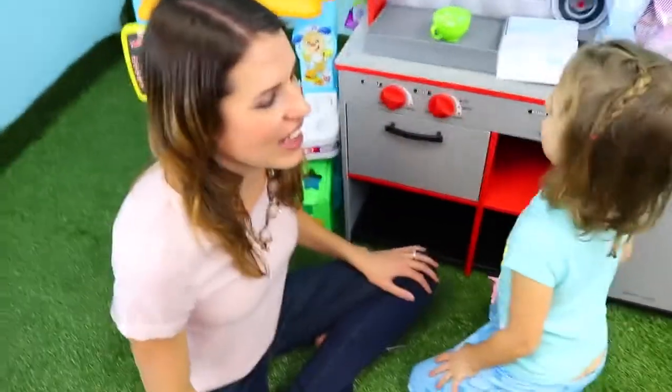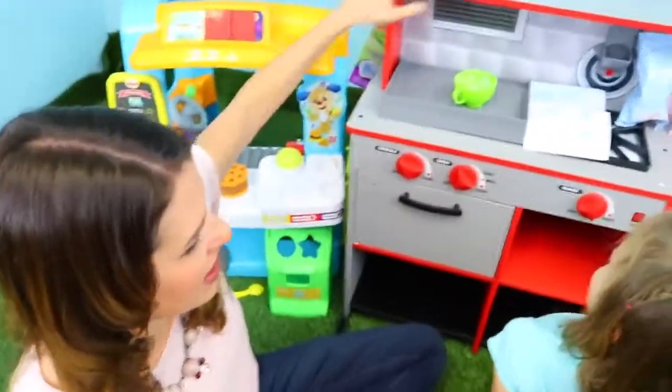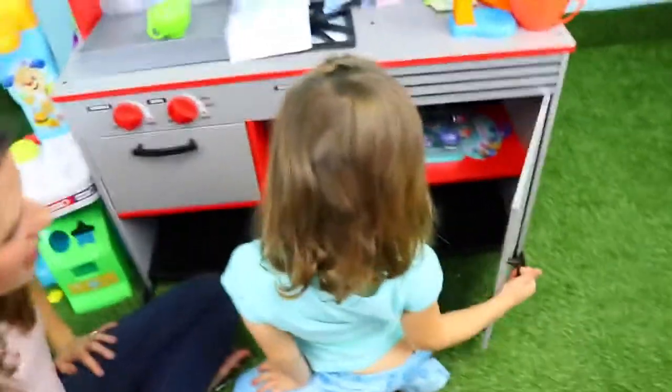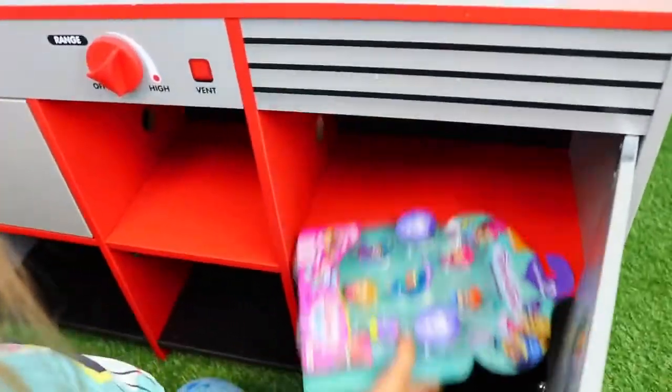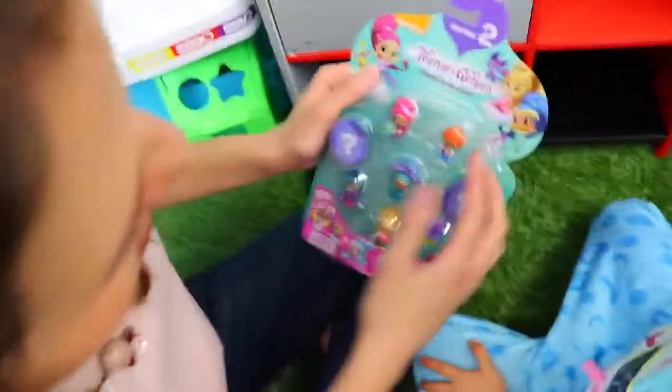Okay, so while we're waiting, I figured little Ava can look for some surprise toys in the kitchen - not the scissors - but we're gonna look in the fridge. Oh! Oh, what is that? Shimmer and Shine! I know, that's so cool! And wait, is there anything else in there?